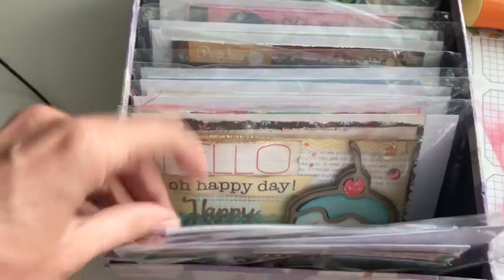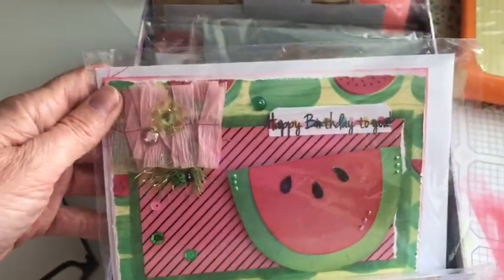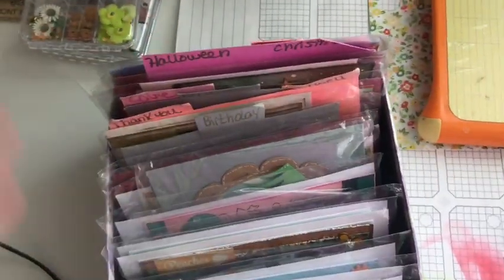This is duplicate ephemera - stuff that I know is already out in one of these, so these are my extras. Here are the cards that I make - people come and buy them or put in a special request. I keep them in the bin so people can flip through and I have them in order by theme so they could pick out the card they're looking for.